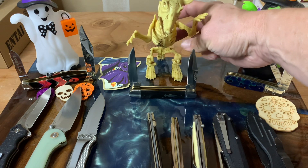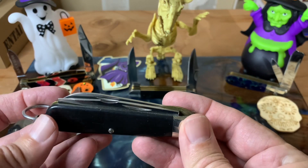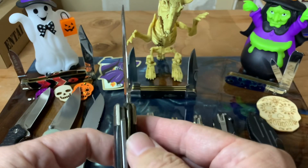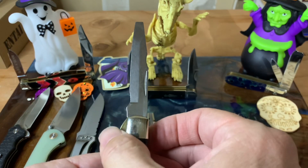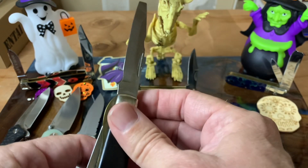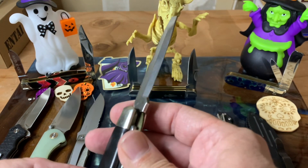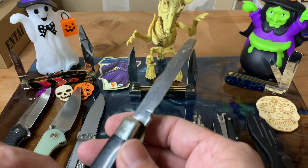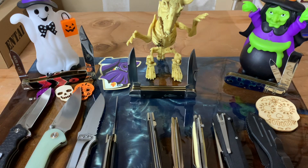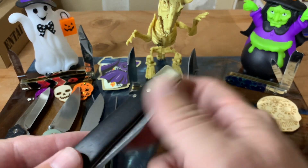The TL29 has a liner lock for the screwdriver. You get the nice big brass liner lock here that will lock your screwdriver into place. The knife blade of course is a slip joint. We've seen TL29s on this channel before — I like them, I think they're awesome, and they definitely deserve a place in the liner lock tag.